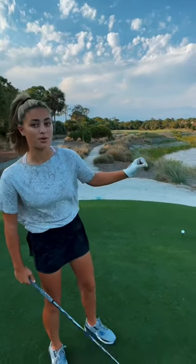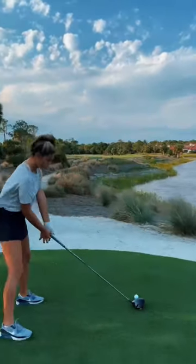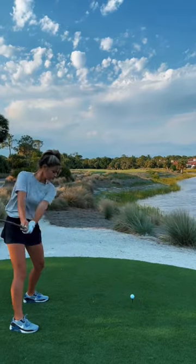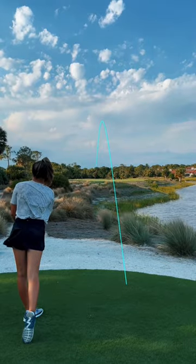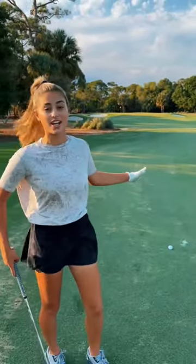Hit my drive. See how far I am to the pin and see if it's hard to hold the greens. You're good. Definitely hit this further off the drive — I got 119 yards.